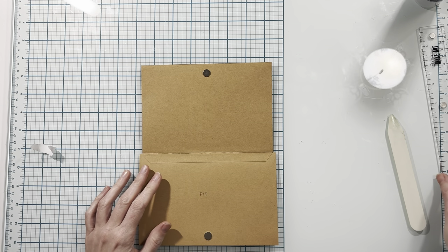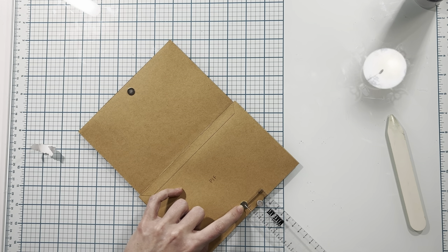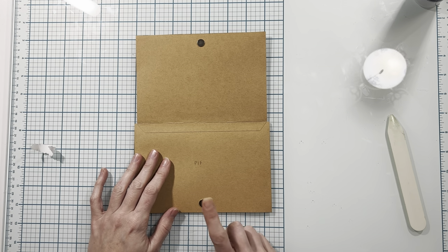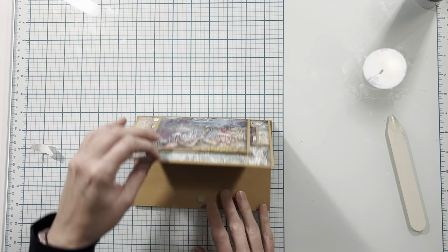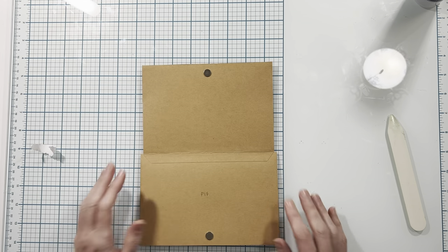I did already place my magnets — this one is in the center, and the center of the magnet from the bottom edge is about a half an inch up. Once you place your first magnet, put your second magnet on top, close your flap, and then you can place that magnet in the correct position.